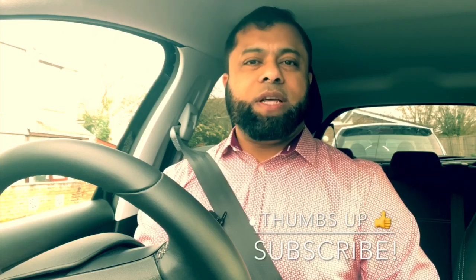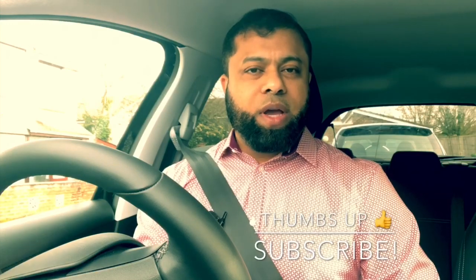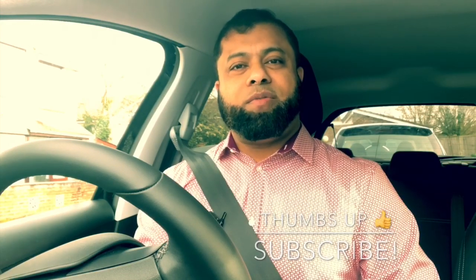That's it for today and I hope you've enjoyed the video. If you did please do give a thumbs up and please do make a comment on what you think of the video. If you are new to the channel don't forget to subscribe so you don't miss any of my future videos. Thanks for watching and hope to see you again on the next video. Bye for now.